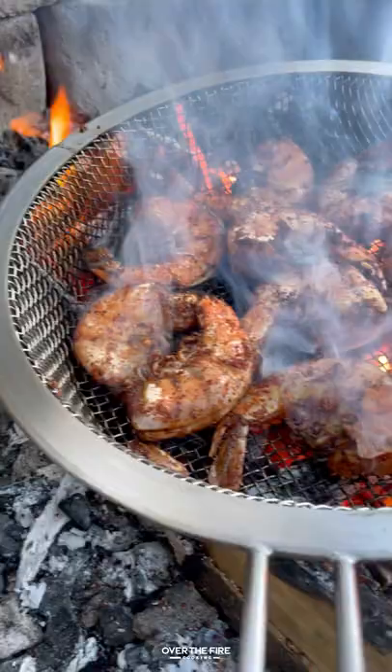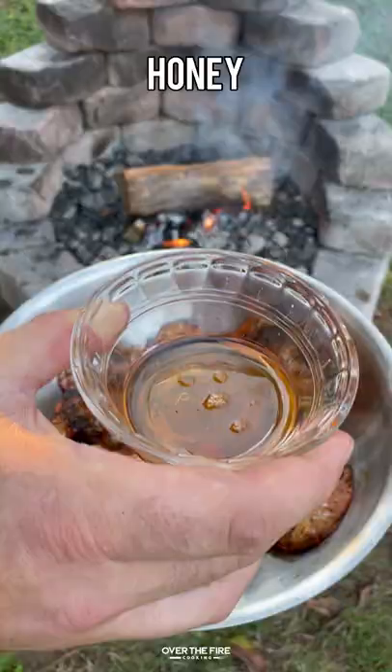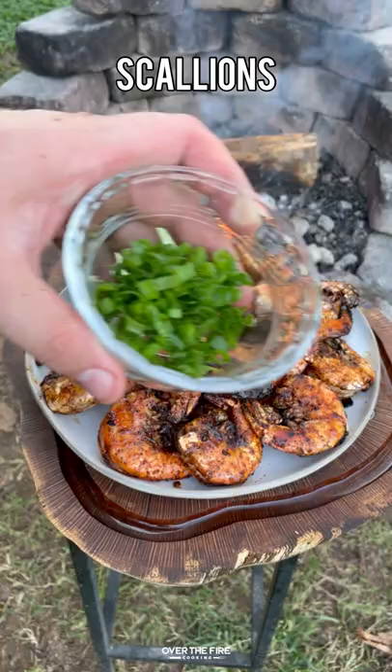Once they are done, I'm going to set them into a bowl. I'm going to add to that bowl some melted butter, some honey, and a little bit more Nashville hot seasoning. Toss that up and we are ready to start serving.